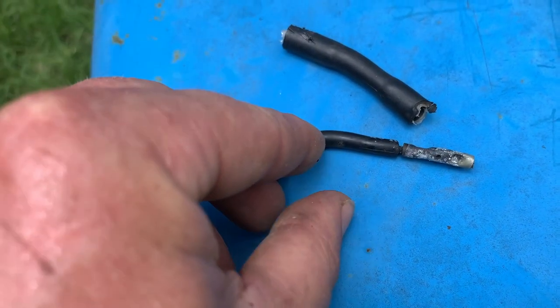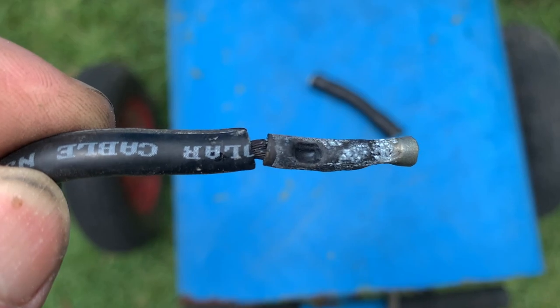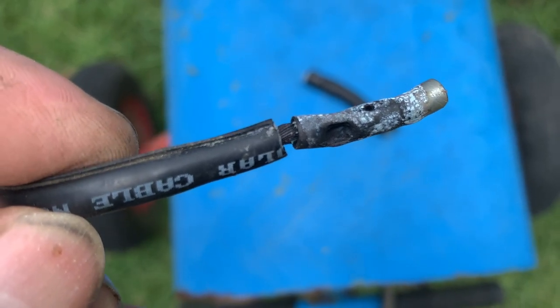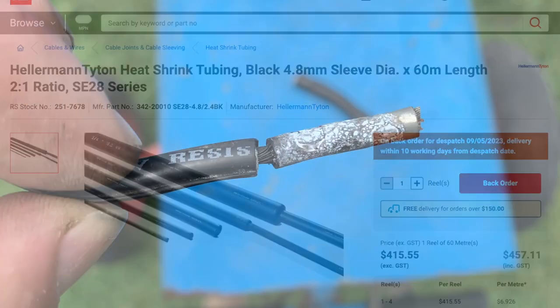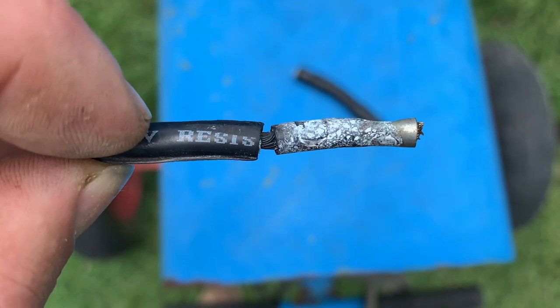You might criticize my soldering, but take a look at this — it was concealed and supposedly watertight under some heavy-duty heat shrink. This was installed by a professional with professional tools, but why does it look so bad?